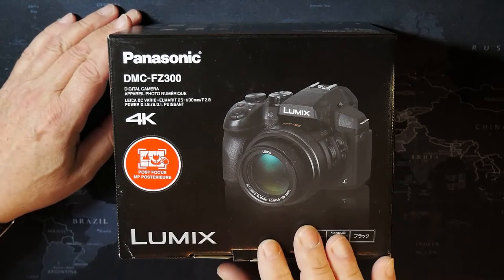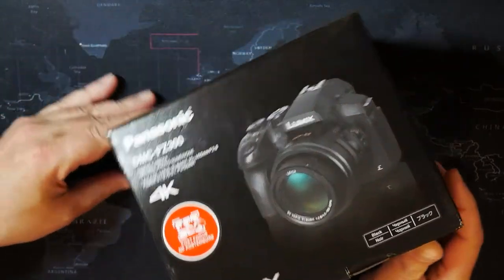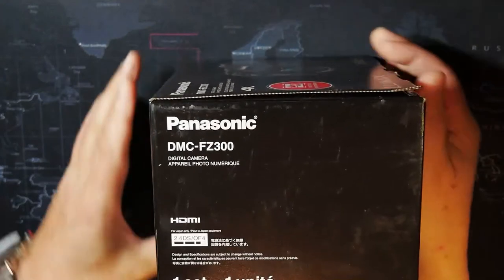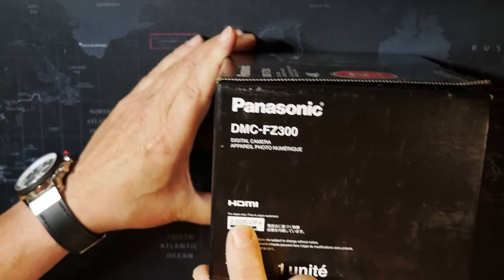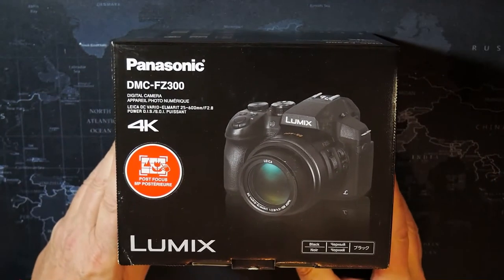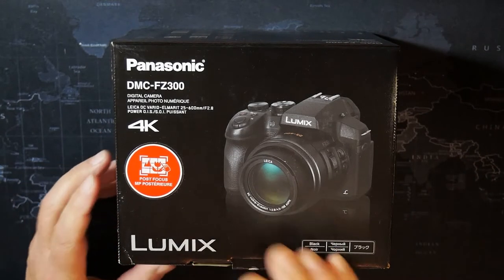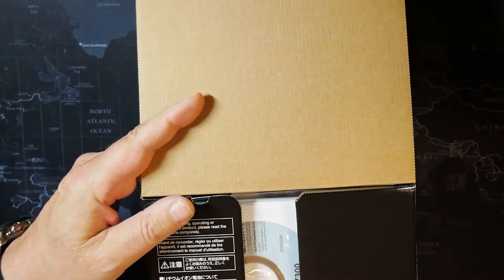I'm going to go ahead and unbox this now and give you guys a look at it. The weird thing is it says this is from Amazon, and right here it says 'for Japan only.' I did read something about that in the reviews — that it was for South Africa or something — but this one says it's new and never been opened, so let's hope that's the case.